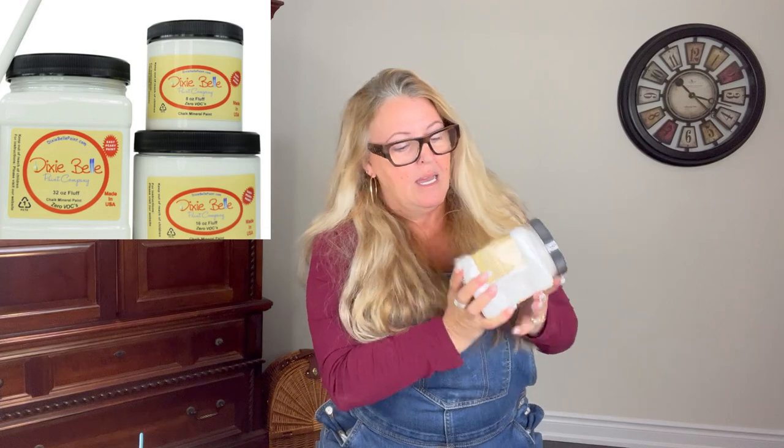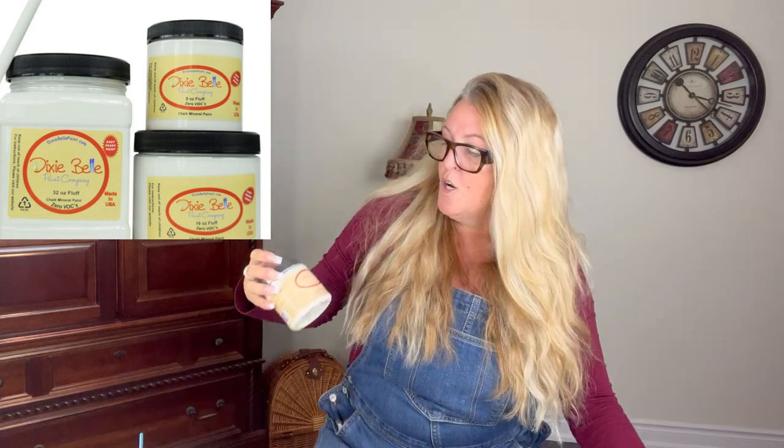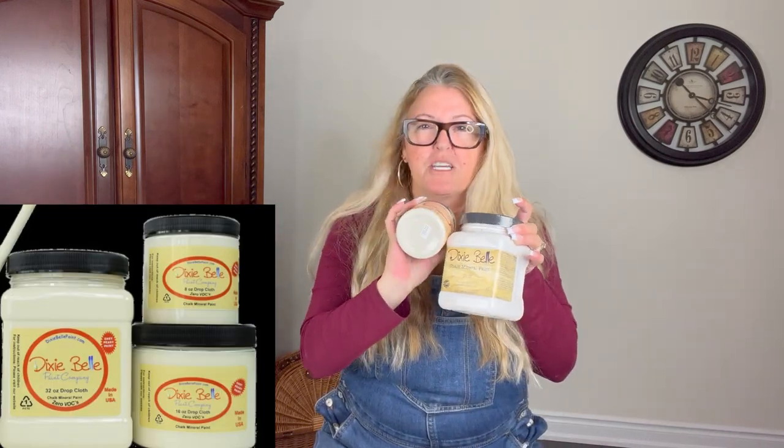The colors I'm going to be using are from Dixie Belle — I'm going to be using Fluff and also Drop Cloth. They're very similar; one of them is just maybe a shade darker.